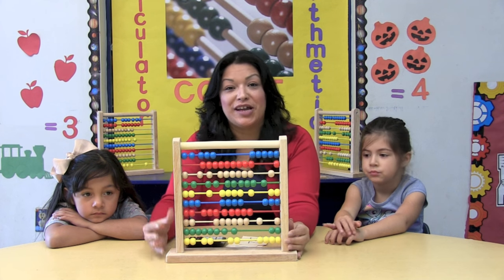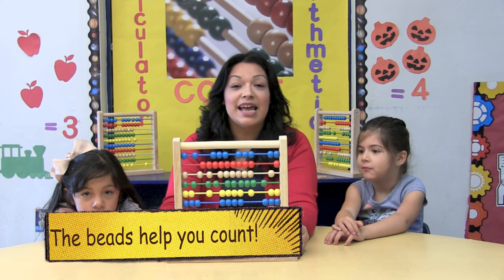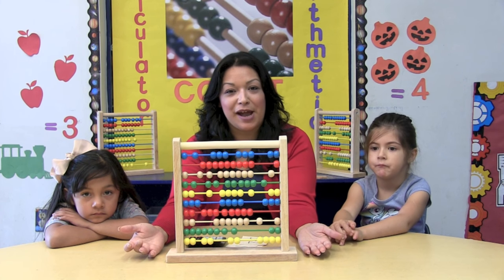Let's take a closer look at the abacus. Do you see the beads here? The beads help us count and solve simple calculations. This makes it easier because we're able to see how much we're counting.